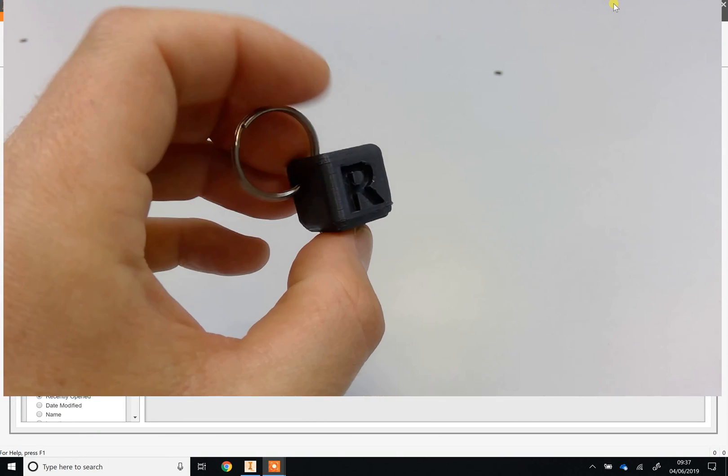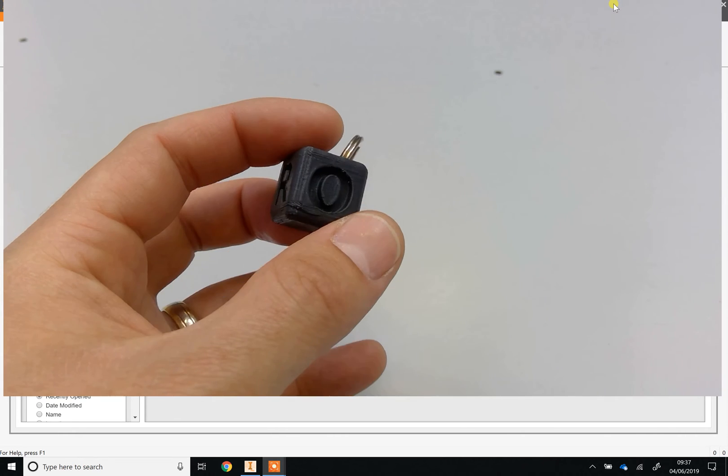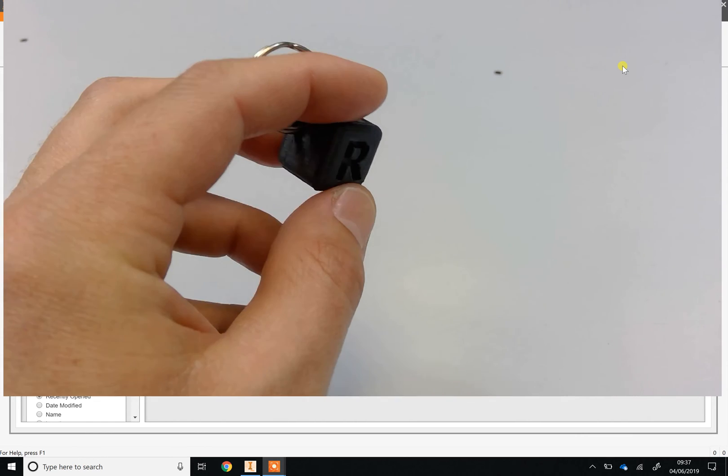Welcome to the video on how to make the year seven keyring project. By the end of this module, you guys are going to have learned how to use a program called Autodesk Inventor, which is a 3D CAD software package.